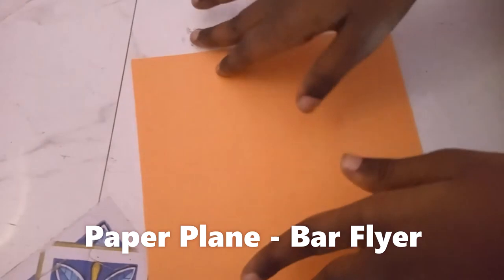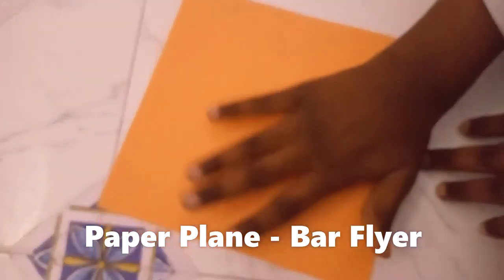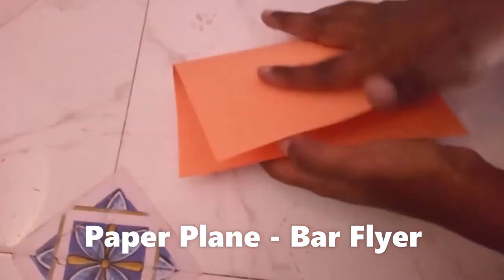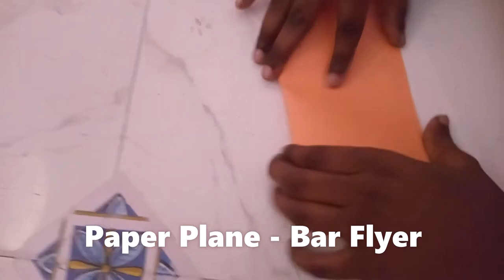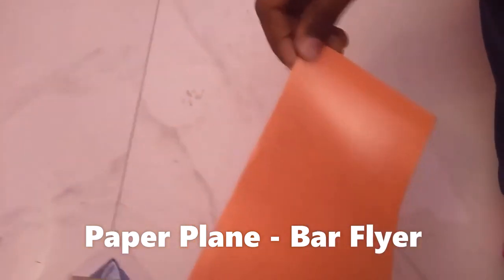We are taking an origami paper, a square one. We are making a ball flyer — it looks like a t-shirt.